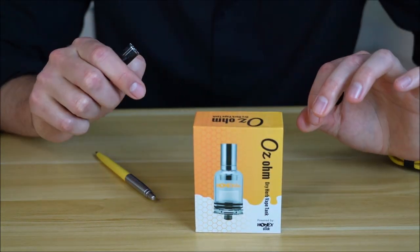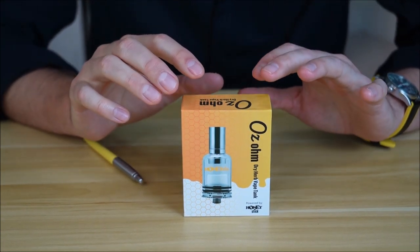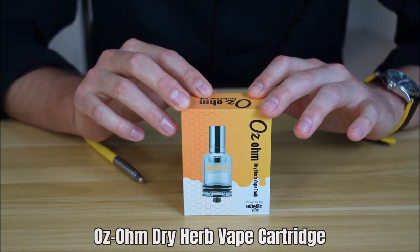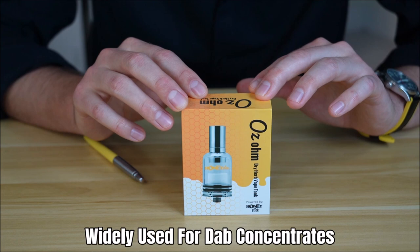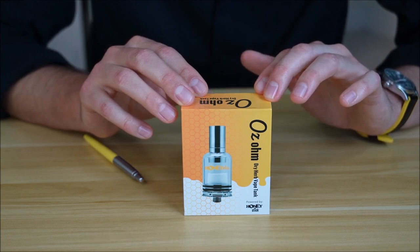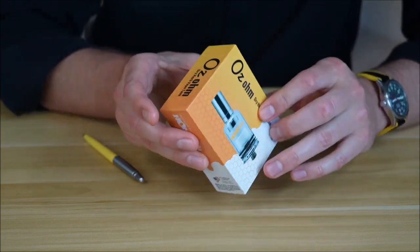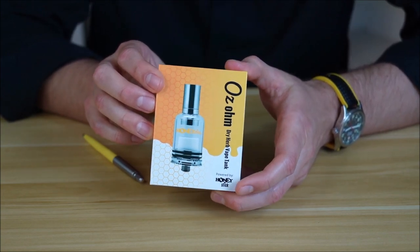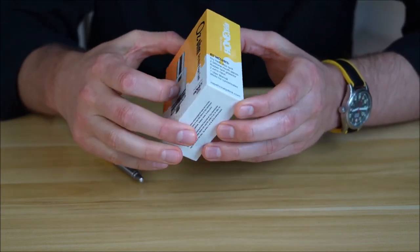Next up is the Ozone tank. Before I get a bunch of comments — this is marketed as a dry herb tank, however several of you on YouTube and a lot of our extractors and wholesale customers do use this for different waxes, shatters, cake batters, and things like that, and say it does a very good job. So I'm including it in this video. The Ozone goes up to a maximum of 27.5 watts, and I'd say the sweet spot is somewhere between 24 and 25 watts.